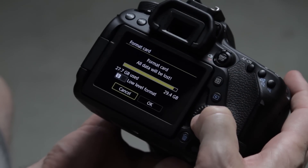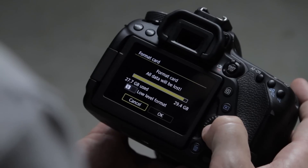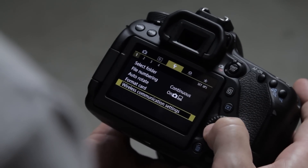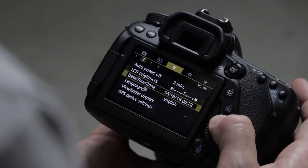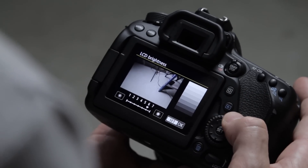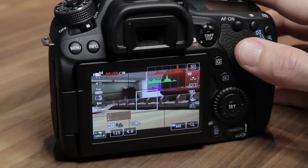In the setup menu, the format card option is there — use it if your camera keeps auto-stopping. Save all your footage first, then reformat the card in the camera. On the 80D you should get about 30 minutes of recording, so if it's stopping before that try formatting the card. WiFi I leave off to save battery — I turn it on only when transferring to my phone. I have LCD brightness set to the middle; just be careful judging exposure from the screen, which is why histograms are important.